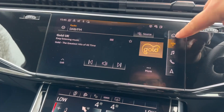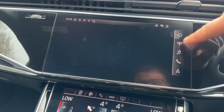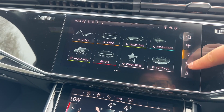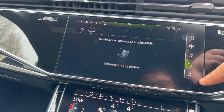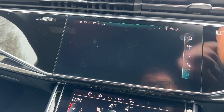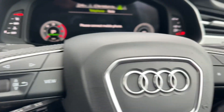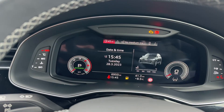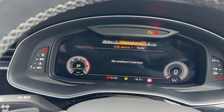In the centre of the car you'll find the dual touchscreens. The upper 10.1-inch screen is where you'll find your navigation as well as digital radio. You can also connect your Audi smartphone interface to use Apple CarPlay and Android Auto. On the lower 8.6-inch display, this is where you'll control your air conditioning and heating, as well as your heated seat function.